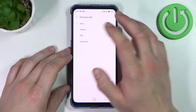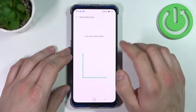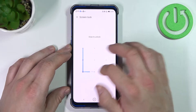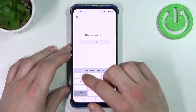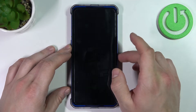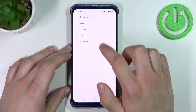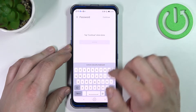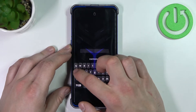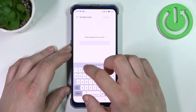None, pattern, PIN, and password. Firstly let's select pattern, now PIN, password and none.